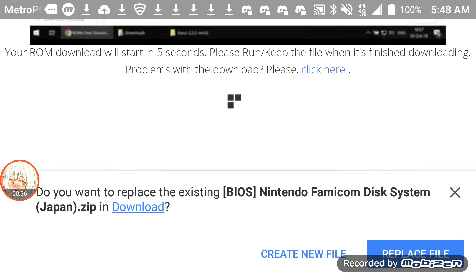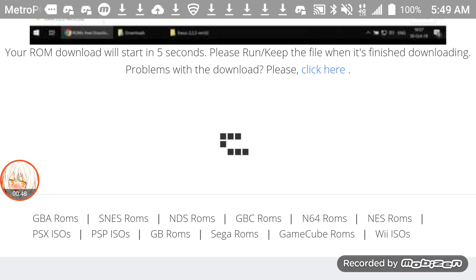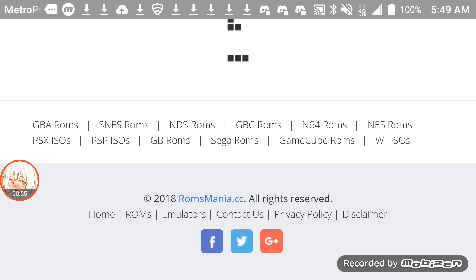Since I haven't really downloaded it, it says do you want to replace the existing BIOS and the Nintendo Famicom Disk System, Japan Zip. Download, yes. Since I already downloaded it, it said do you want to replace it? I go yes.